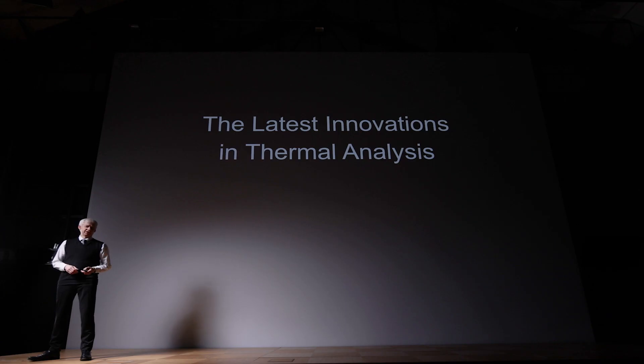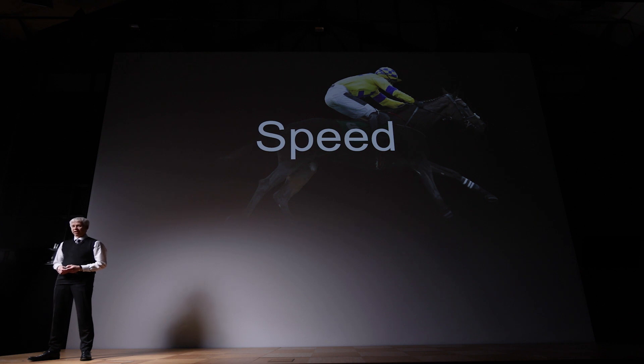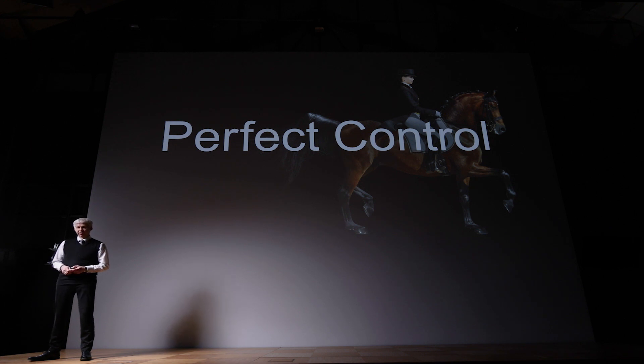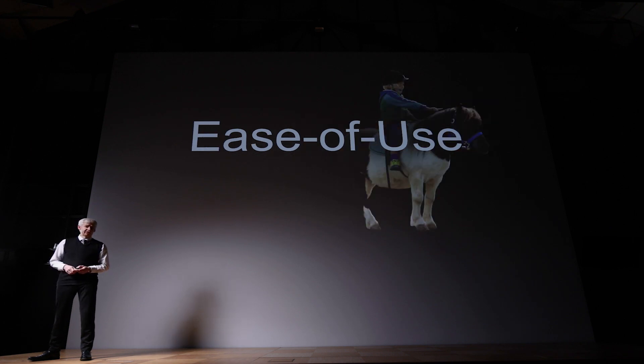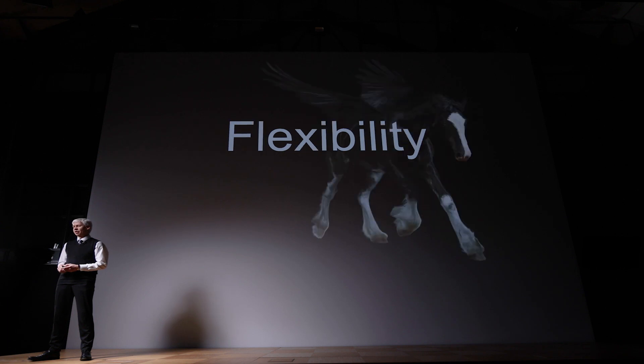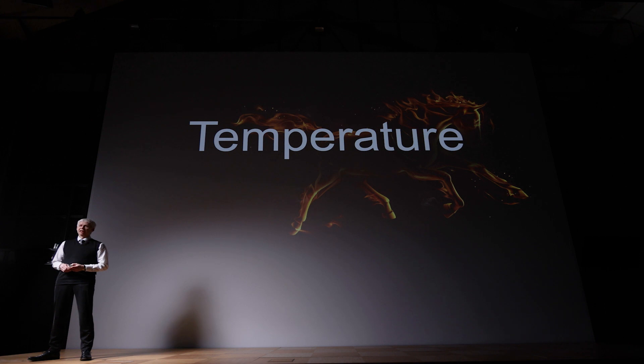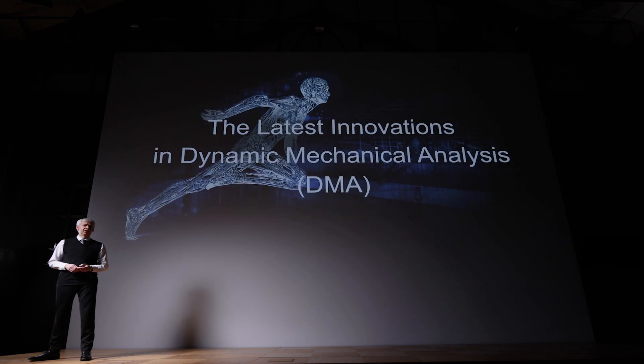Specifically, we are talking about one method related to speed, force and power, perfect control, ease of use, flexibility and usability, and temperature. And we are not talking about horses — we are talking about the latest innovations in dynamic mechanical analysis, DMA.